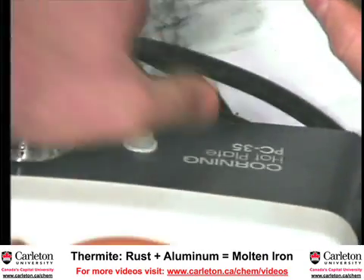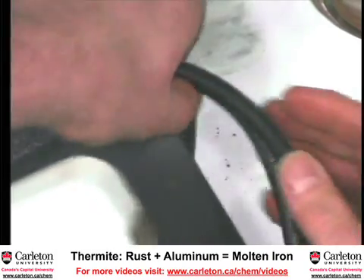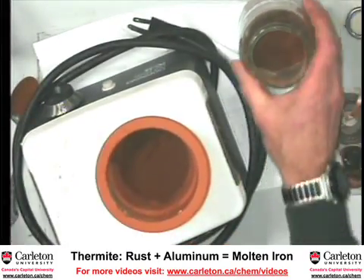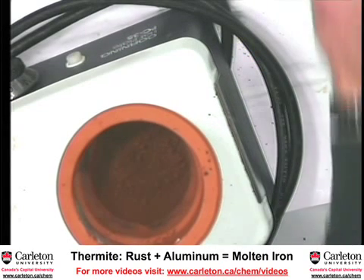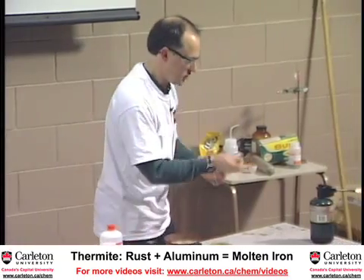This brown-looking mixture looks pretty innocuous, but the reaction between aluminum metal and iron oxide is hot enough that we can actually produce molten iron. That reaction is going right now, but it's so slow that you can hardly perceive it. The way we're going to set this off is by using a piece of magnesium metal — and oddly enough, magnesium metal burns. You don't think of metals as burning, but they do.